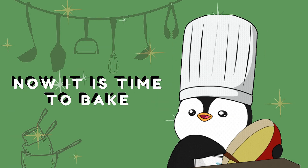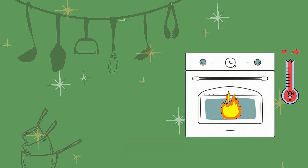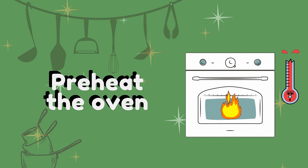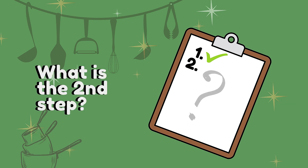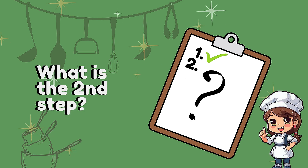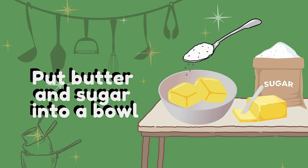Now it is time to bake! What is the first step? Preheat the oven. What is the second step? Put butter and sugar into a bowl.